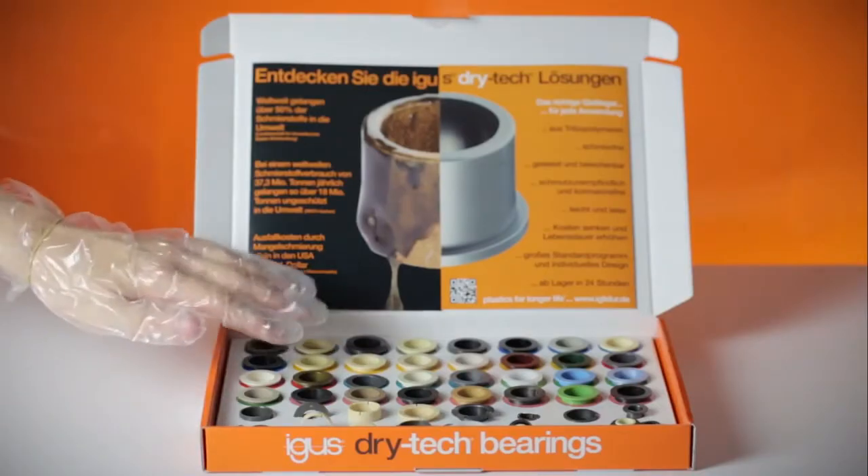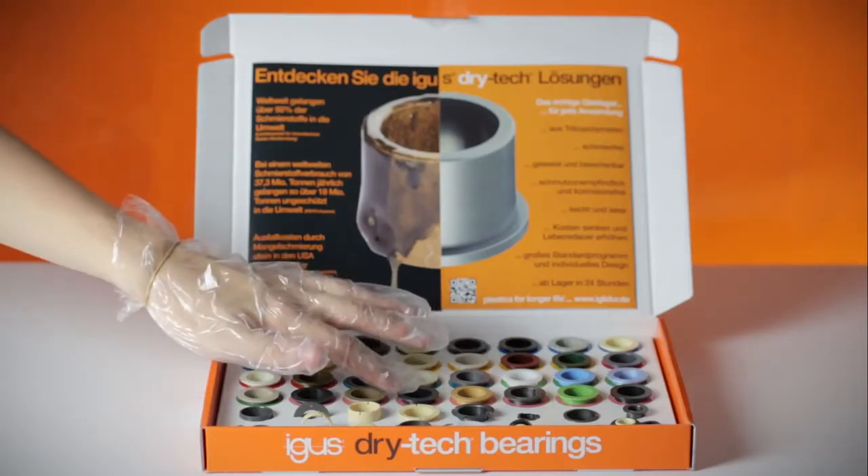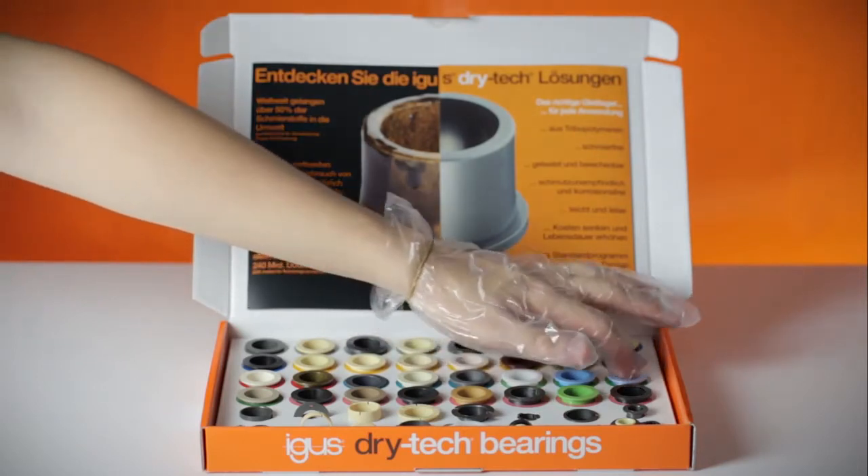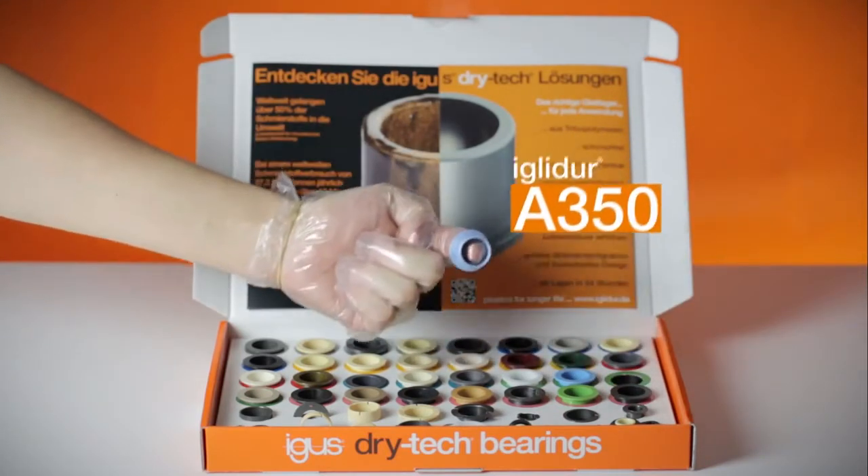For example, for the food industry: FDA compliant for use at up to 180 degrees centigrade. IGLIDUR A350.